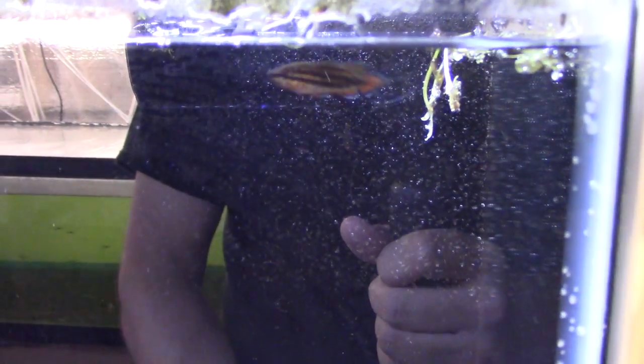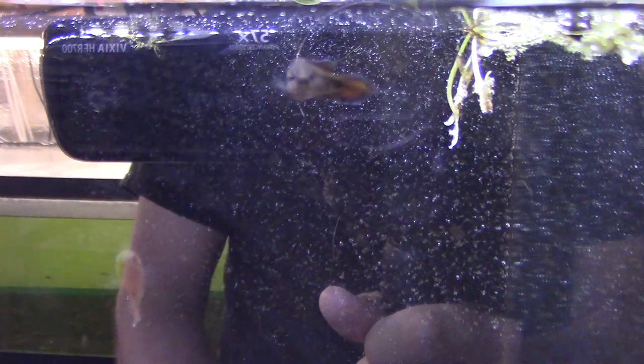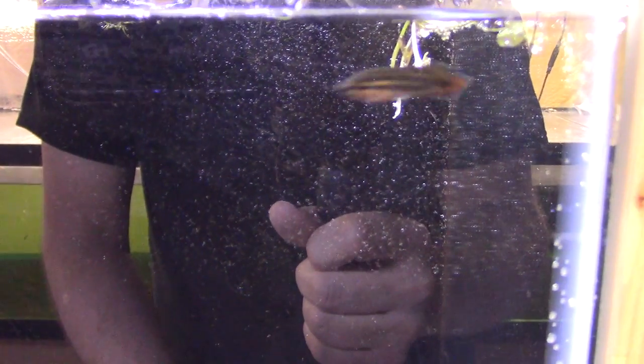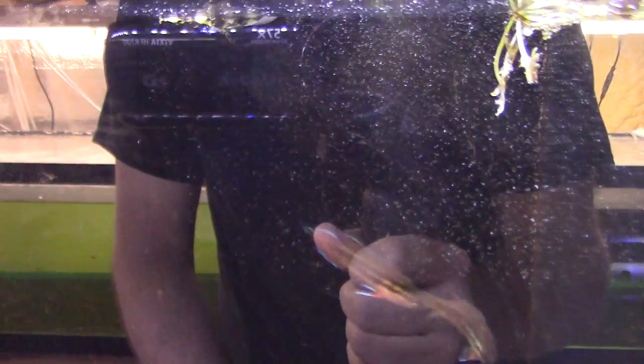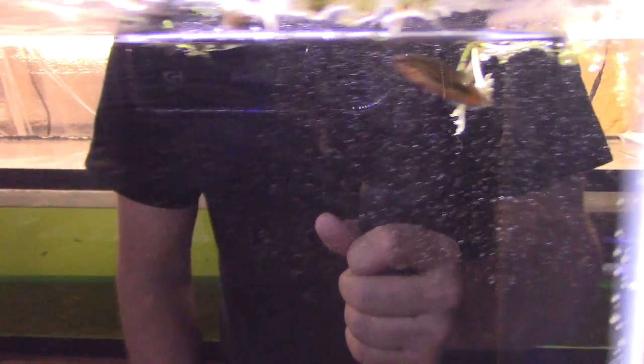These are little gems — hard to find. This is a spiketail gourami, species Trichopsis dayi, a great little gourami almost like a cross between a gourami and a betta. They come out of India and have really unique, fantastic colors. Anytime I can get them I do, but I've only been successful getting them a couple of times — they're hard to get.